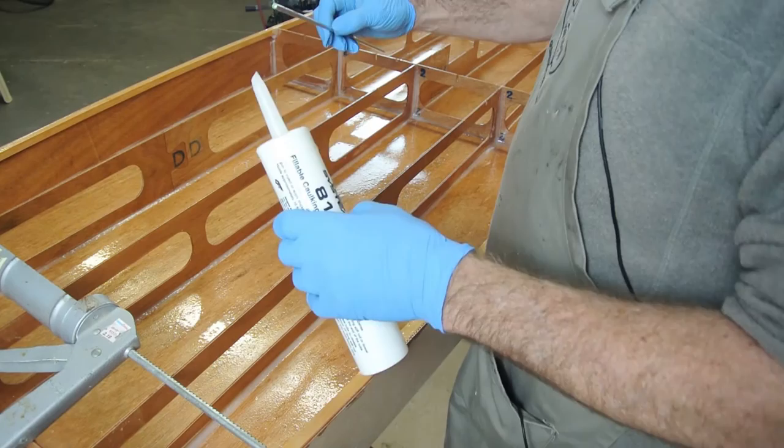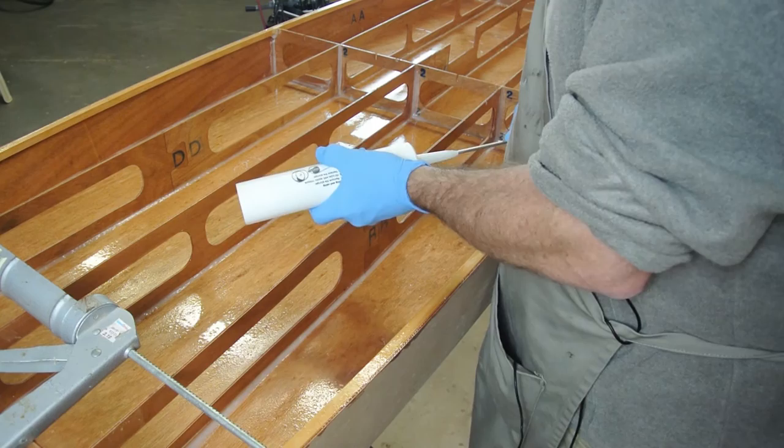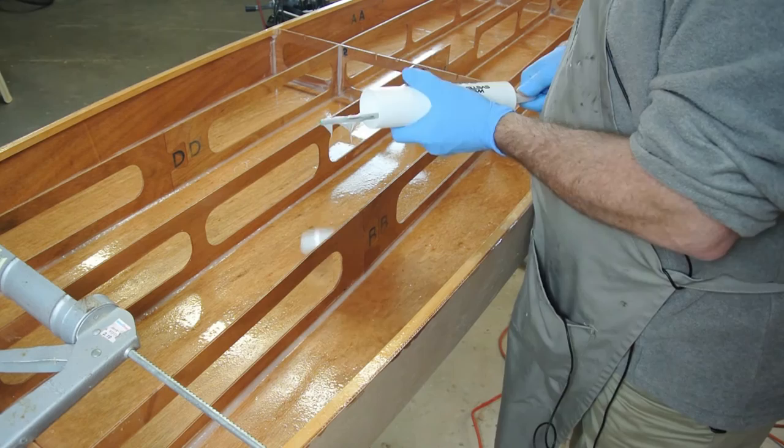If you are using the caulking tube method, you can reuse the tube for the second batch. Use the metal push rod to force the plastic sleeve back out of the tube, then clean out any remaining epoxy in the tube.